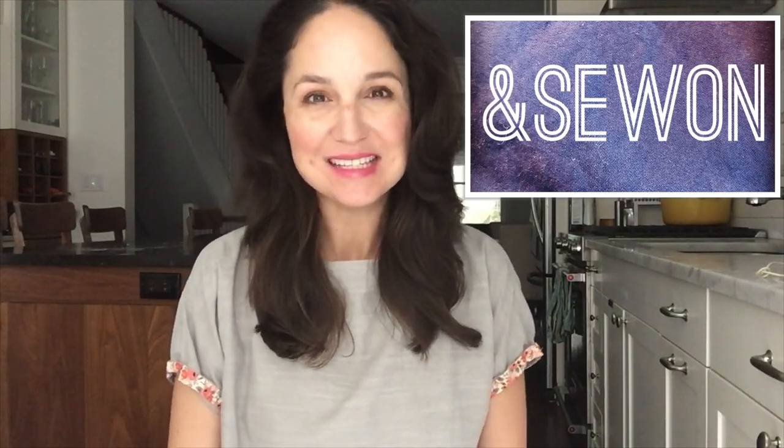Hi everyone and welcome to And Sew On. My name is Lisa and today I have a fabric haul to show you. I know I told you what the lineup was going to be for the next couple videos, but I totally forgot that I had ordered a big haul from Blackbird Fabrics and I really wanted to show it to you. I hope you don't mind that I break with my schedule and pop on really quick.